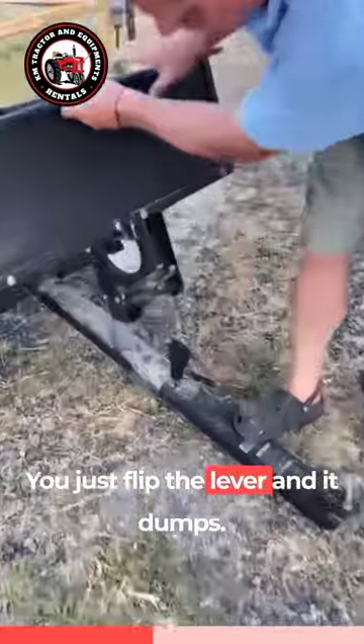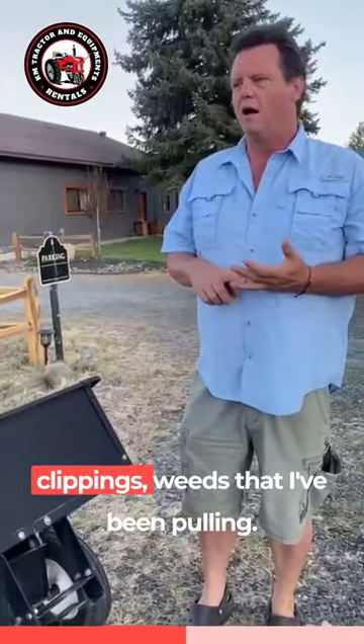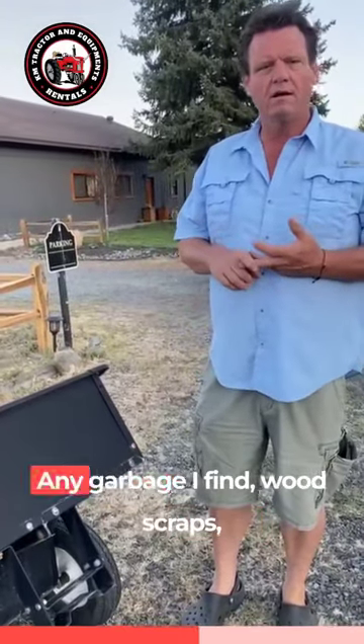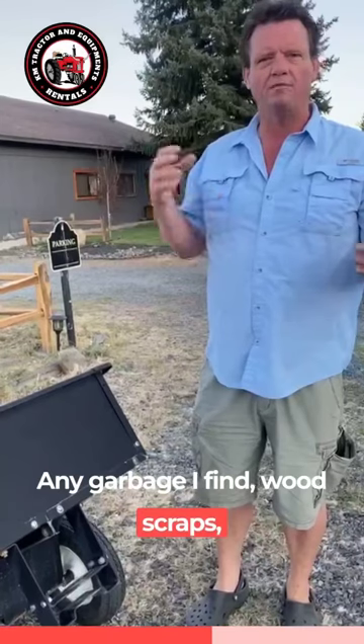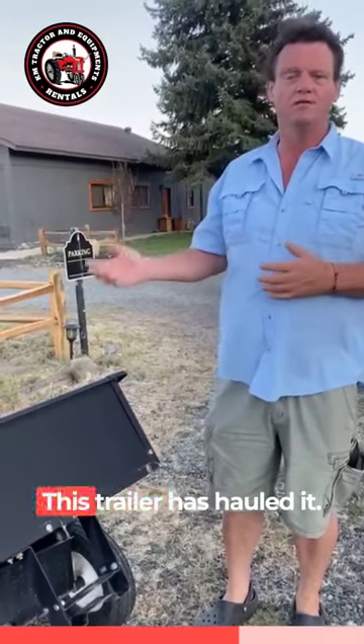I use this for hauling grass clippings, weeds that I've been pulling, any garbage I find, wood scraps, compost, rocks — you name it, this trailer's hauled it.